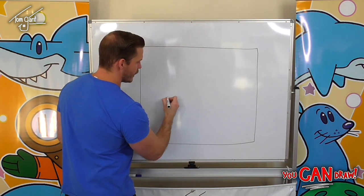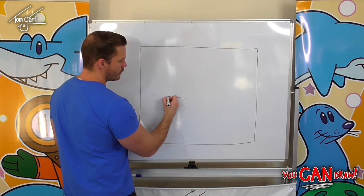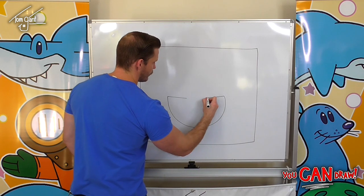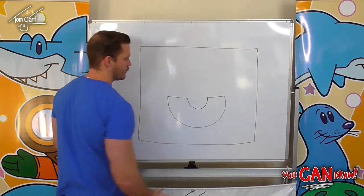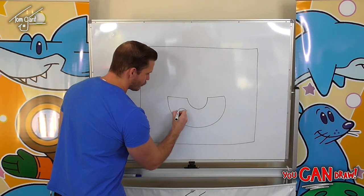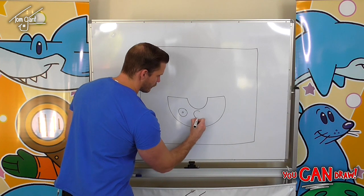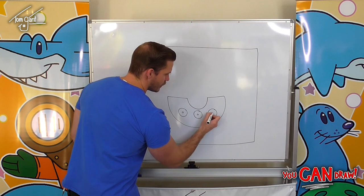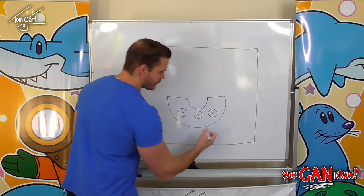The first shape we're drawing today is a bit of a different one — it's going to be half a doughnut shape. So we've got a nice half doughnut shape. Then we're going to draw three full size doughnuts on the side, and these are going to be our cannons.